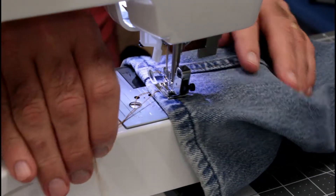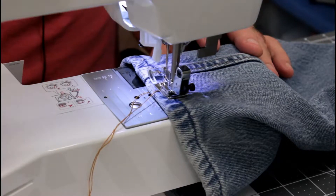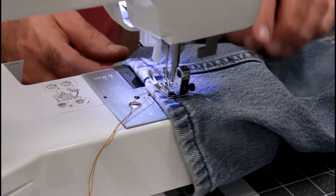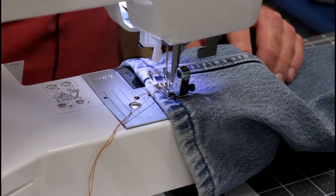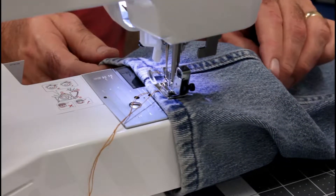Let's get started on the jeans hem. I'm using industrial thread — it's TK24 and T80, so that tells you the thickness. I'm going to start a little bit before I go over the hump on the flat-felled seam and see how it does. I've got my tension set at six and my stitch length set at four — that's the longest stitch length this machine will go.